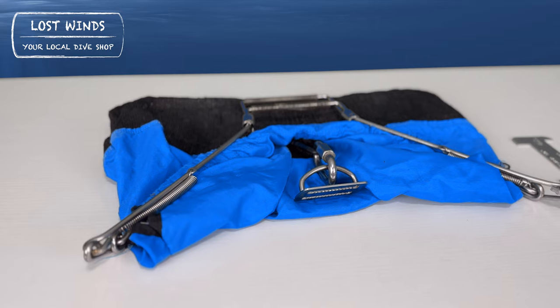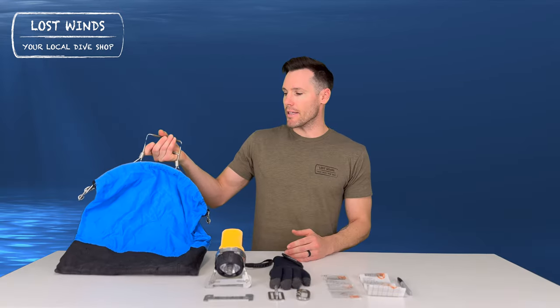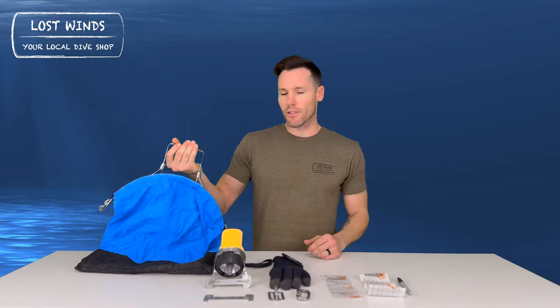The next item you need is a game bag. There's a variety of game bags out there. The one I personally like is this one right here. It is a one-hand squeeze, meaning I can open it up with one hand — I don't have to undo a clip — and as soon as I let go, it closes.